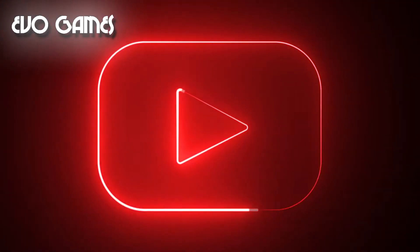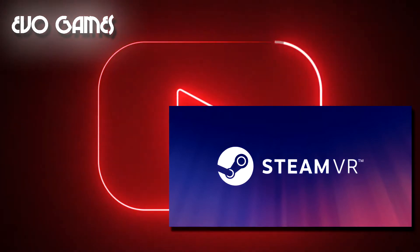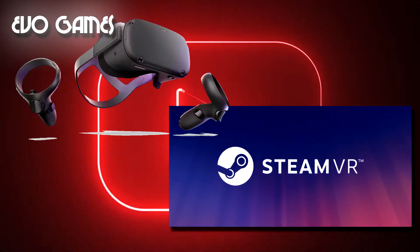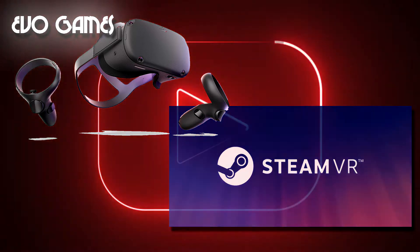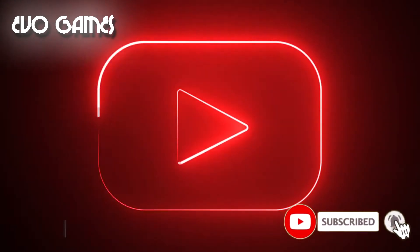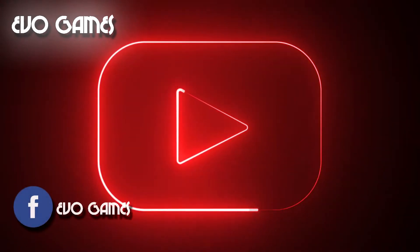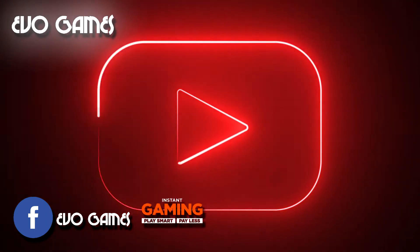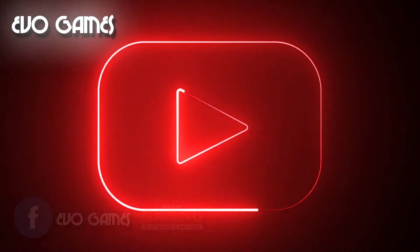Hi everyone, welcome back to the channel. I'm Bennett and today I'll tell you how to play any VR game in your SteamVR library directly on your Oculus Quest without any cable, wirelessly. Before starting, I invite you to hit like, subscribe and ring the bell to stay up to date. In the description you can find the EvoGames Facebook page and the Instant Gaming website to buy your favorite games at discounted prices.